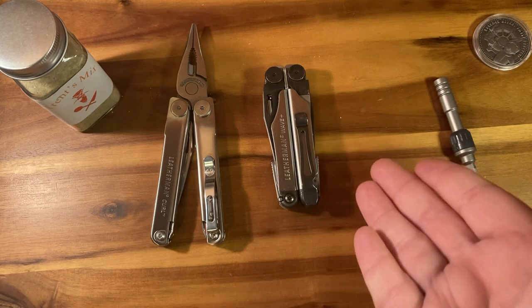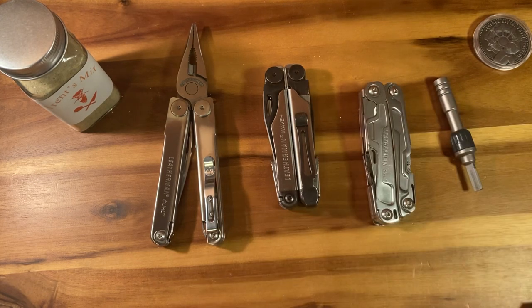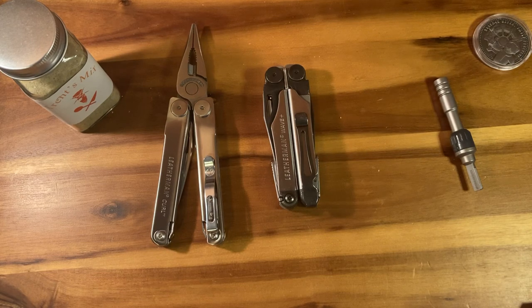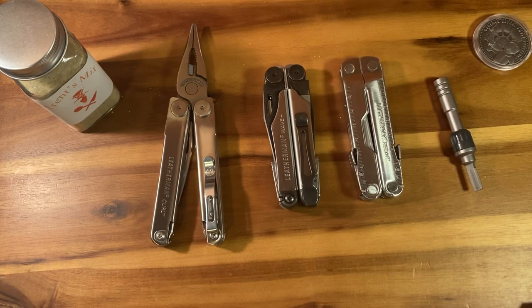But all those tools — the Wave right here — already exist. We don't really have that light-duty tool. Now before you say the Sidekick, the Wingman, or the Rev — sure, it's light-duty, but it's not high-quality. The two tools that this most resembles obviously have locking tools and have been around for quite a while. So you already have the medium-duty locking version of this. This is simply for someone who wants the slimmest, lightest package possible that is still effective.